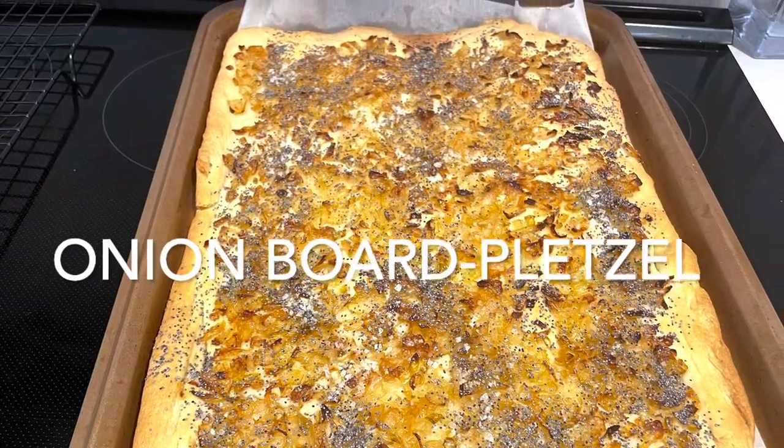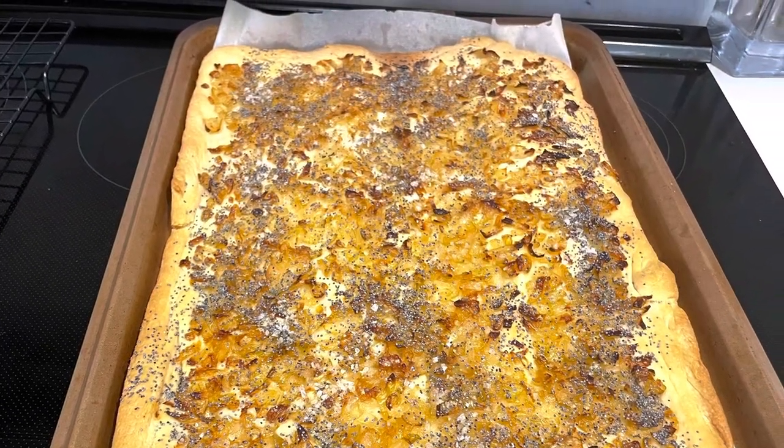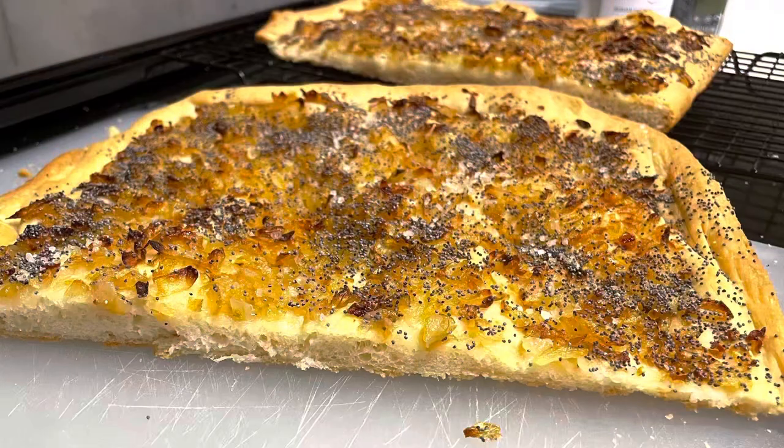Today I'm making an onion board. It's a Jewish flatbread. I remember this from my father's bakery and I decided to try to make it.